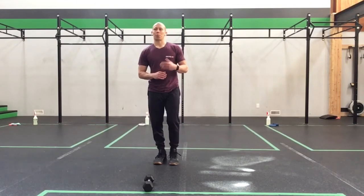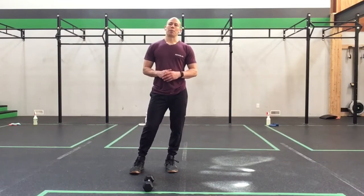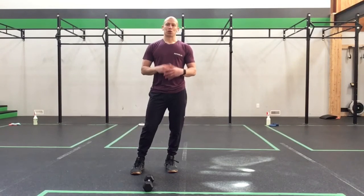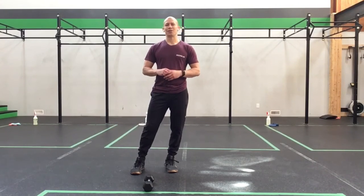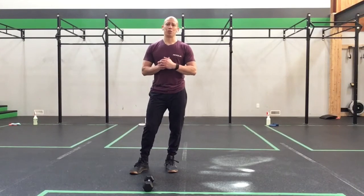Quick recap: plank lean — six alternating, two-second holds per side. Dumbbell pullover for five to ten at a three-second negative on the way down. Lateral ski jump for 20 seconds. Burpee breakdown for three. Dumbbell standing march for 30 seconds. Two to three rounds. Pause the video, take that down, get yourself ready to go — we're going to move into a couple of the movements in our work set to give you some options and have some fun with them.